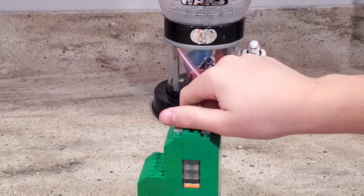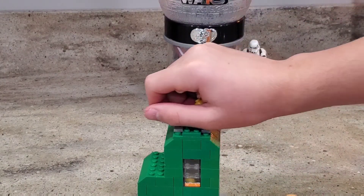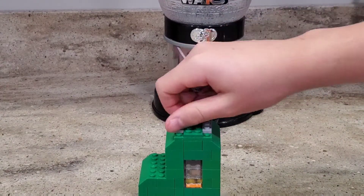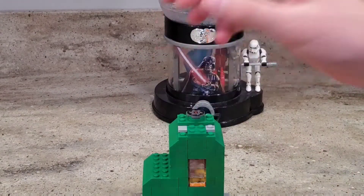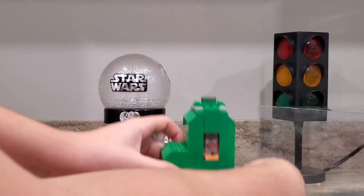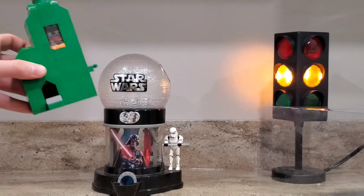For loading, you just remove this top hatch, push and take these and place them in here. Then for the mechanism, you just pull that out here where it loads one in down there, and then you push it and it comes out.